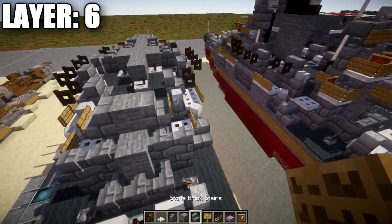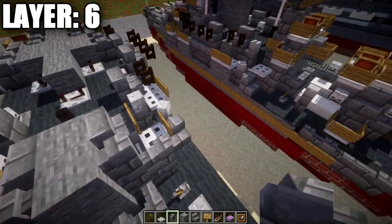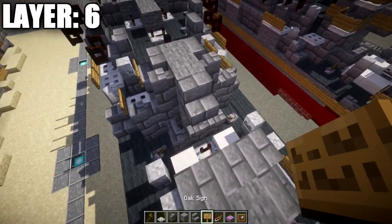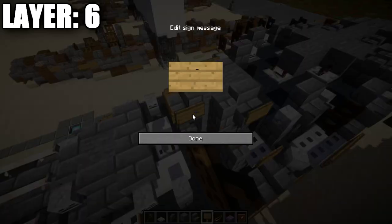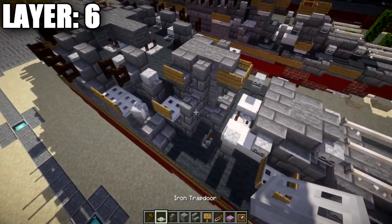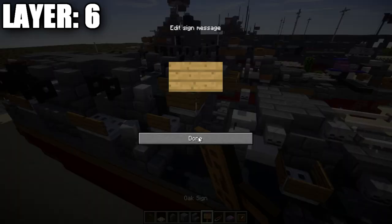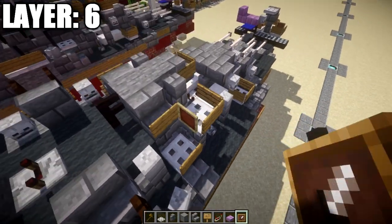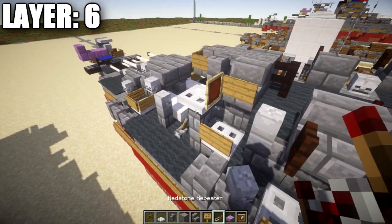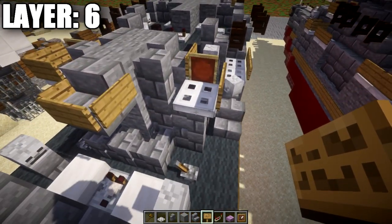Place another stone block coming off this one, then a stone brick wall to both sides. Coming off the stone block, place a stone brick stair and wrap signs around it. Also grab iron trapdoors and place them on top of the stone brick wall on both sides for AA gun positions, wrapping wooden signs and an item frame around each iron trapdoor on both sides.